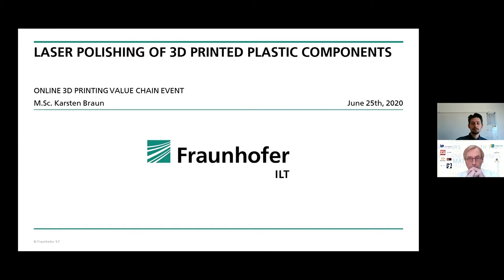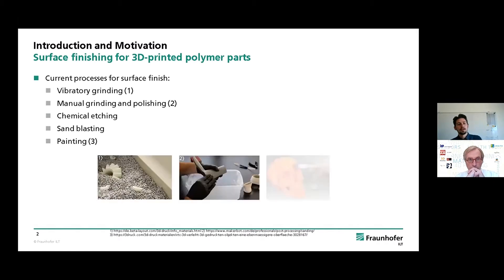To start off with a small introduction, I want to briefly mention currently popular surface finishing methods for 3D parts. You probably know most of them, if not all, like vibratory grinding. Manual grinding and polishing is also quite common for 3D printing of plastic parts. Chemical etching, sandblasting, and painting are also common.